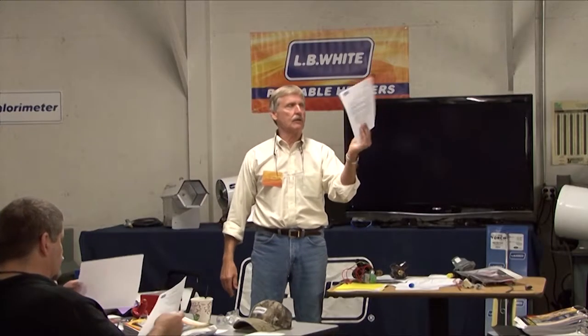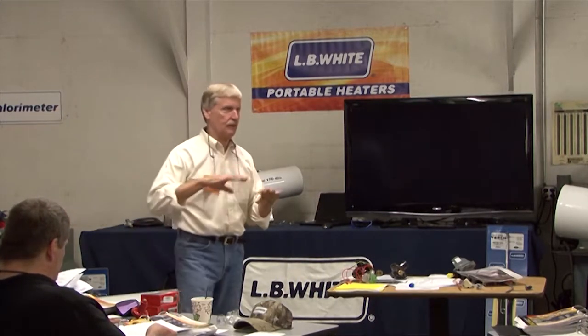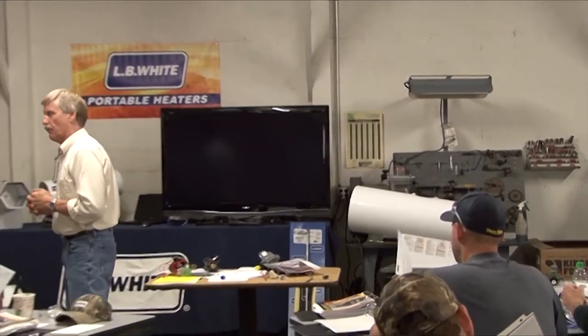We've also got this little sheet right here. It talks about deck tennis installations. I don't know if you guys are familiar with what they're called deck tennis. On the East Coast,